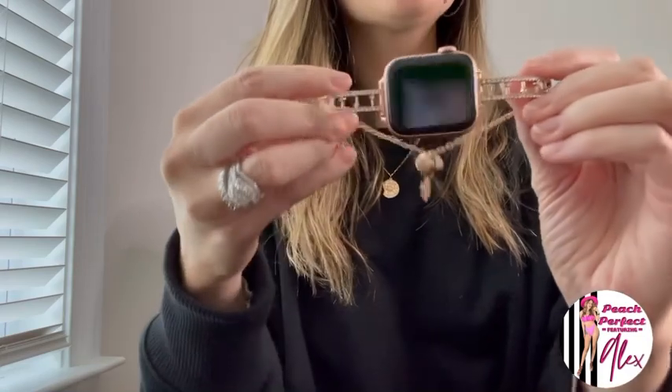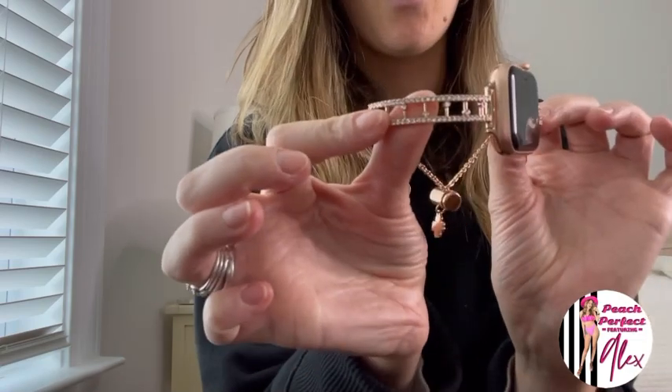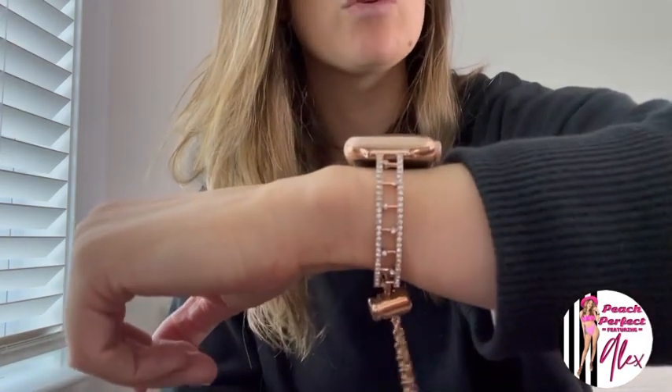I just wanted to jump on here and show y'all this absolutely gorgeous Apple Watch band. I love, love, love the way it looks — it's really fun and really classy looking. I feel like you can dress it up or dress it down. I plan to get it in every color: black, silver, rose gold, and gold. I got the rose gold because I have the rose gold Apple Watch, but I just love it — I think it's absolutely beautiful. I hope y'all enjoyed, that was helpful, and I will see y'all soon. Hope y'all have a great holiday season!